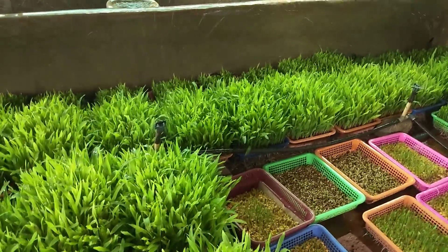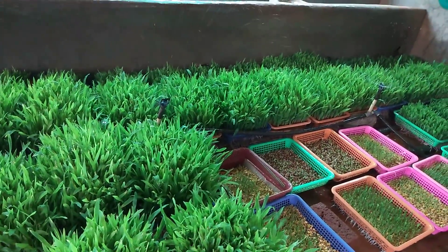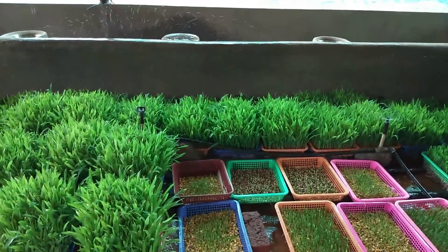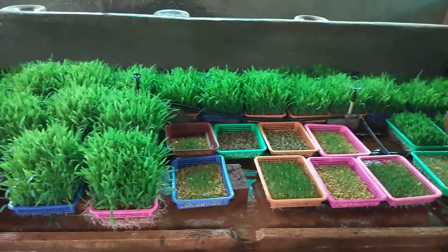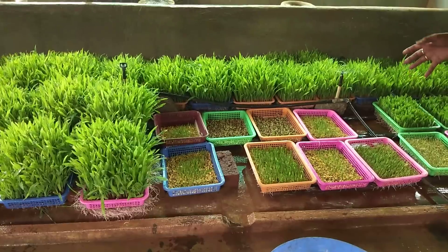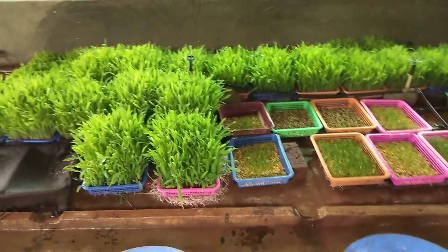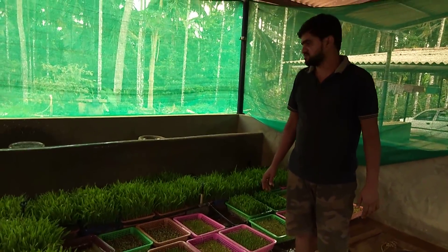Now we are going to take a small tank. We will cover this area, almost 50 feet. This is a small jet garden jet. In case you are going to burst into the garden, you will burst into the garden.